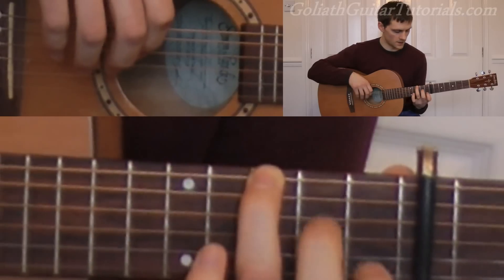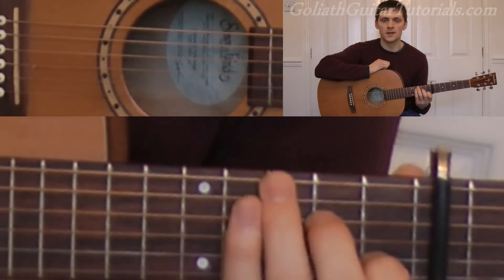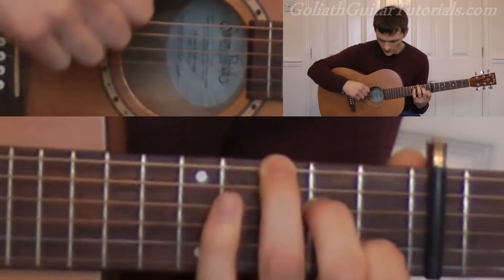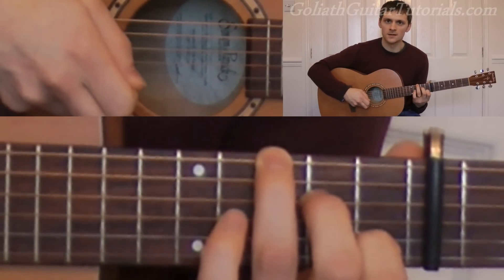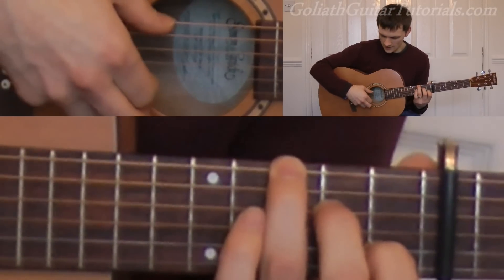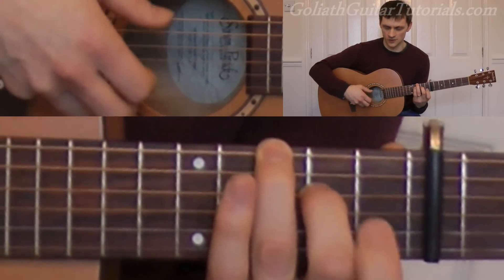Next we come to this shape again. First fret on the second string, second fret on the fourth string, third fret on the sixth string. We play six, and then we play two and four together. And then we play six and two together, pulling off the second string.